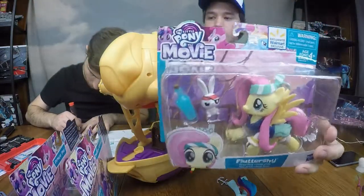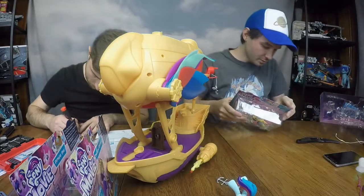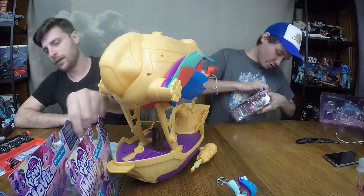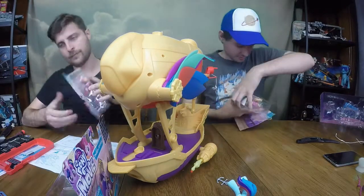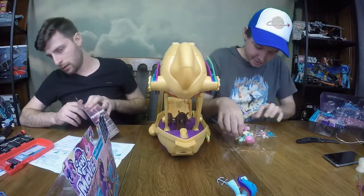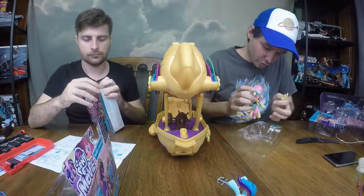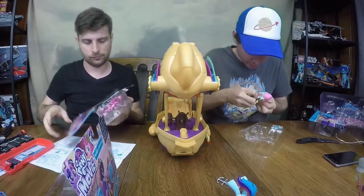Fluttershy looks absolutely adorable in her little bandana and pirate outfit, with the back stating she's ready for adventure. I broke the Fluttershy already! Wings are totally removable — you could trade them out for Rainbow Dash wings if you wanted to.